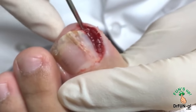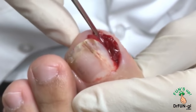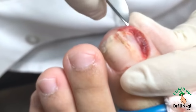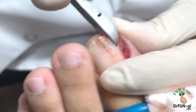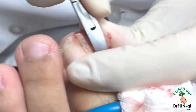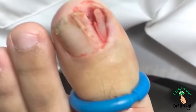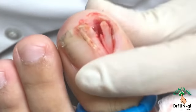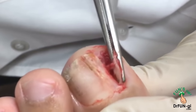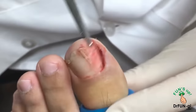Going underneath here, taking a good part of the chunk all the way down to the base of it — down to the base of the nail — and then grabbing this whole part out. This is a pretty good size nail, as you can see.